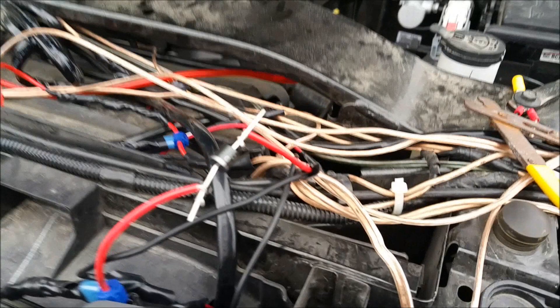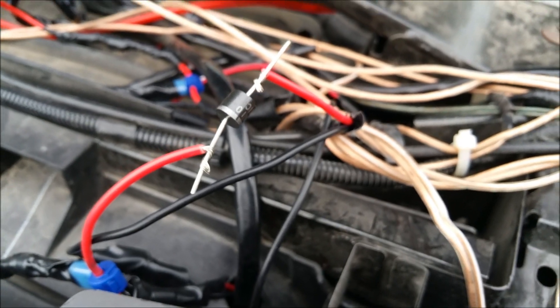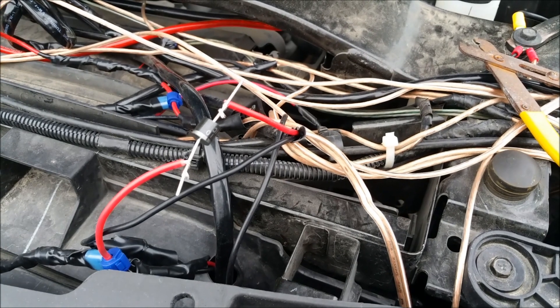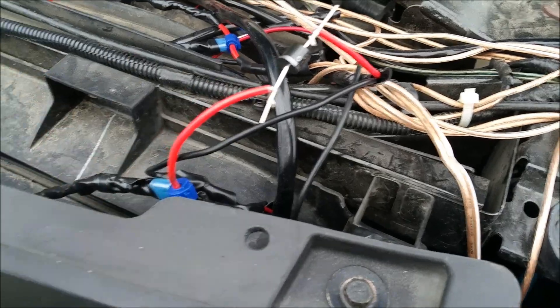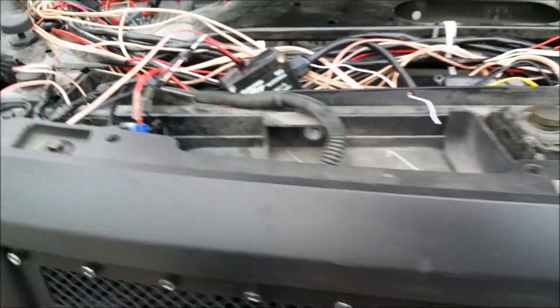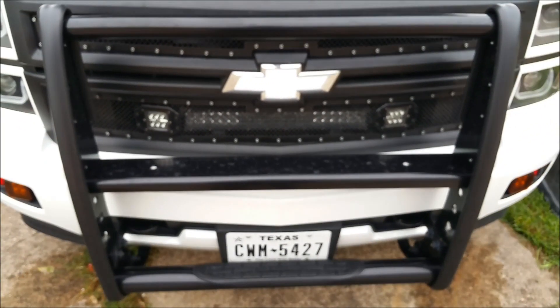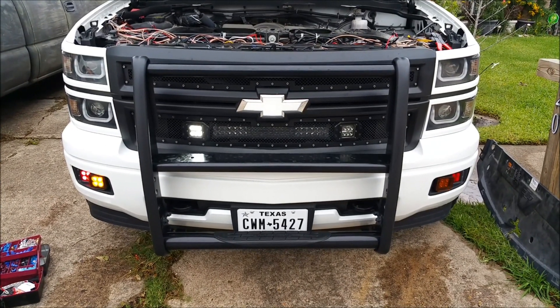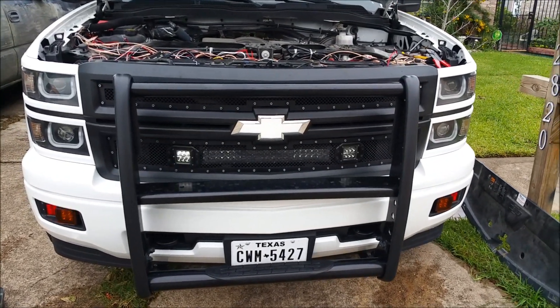I'll show you how I put the diode in. I cut the wire and put the diode in there — gray part facing the LED. Same on the other side — gray part facing the LED. Now you can see they flash separately, they don't flash together anymore. They flash with the fog lights — left side, right side. I'll finish it off and tape it up.